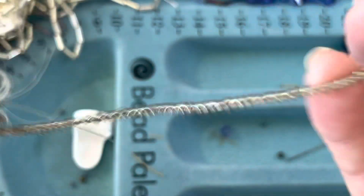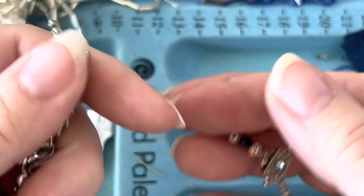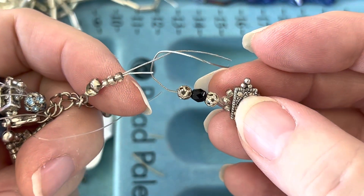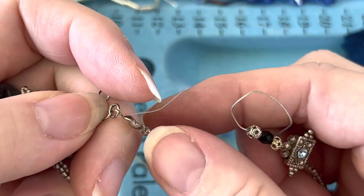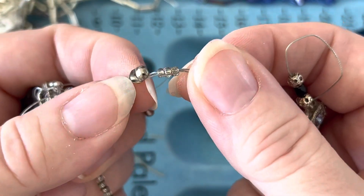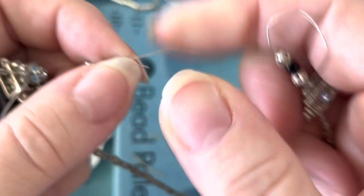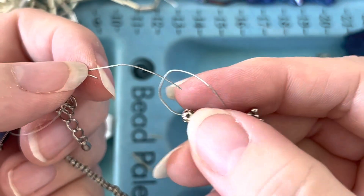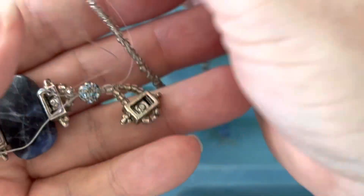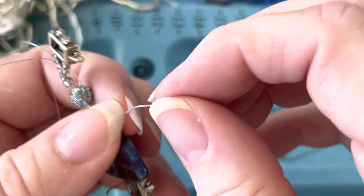Look what happened to it — this was all one necklace and I lost the other side of it. It literally fell apart, and it's just not very durable over time. The crimp is still there and still attached, but what happens is it breaks in the middle, and that's just not acceptable.